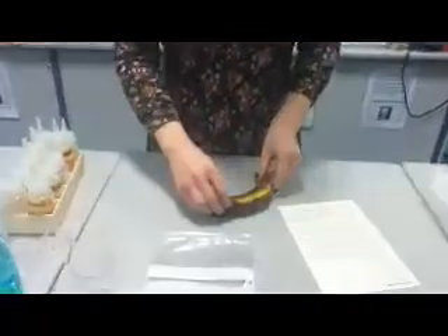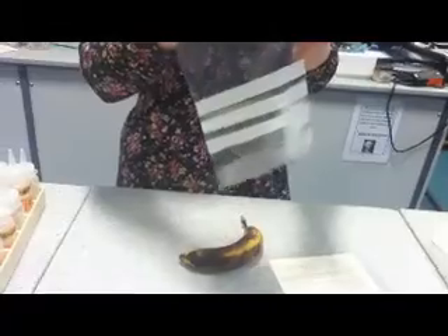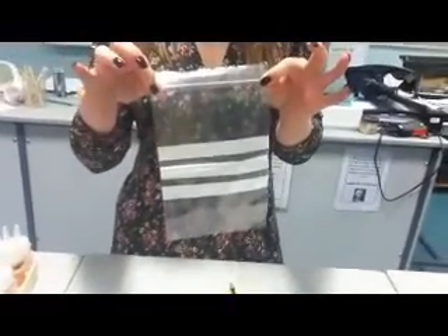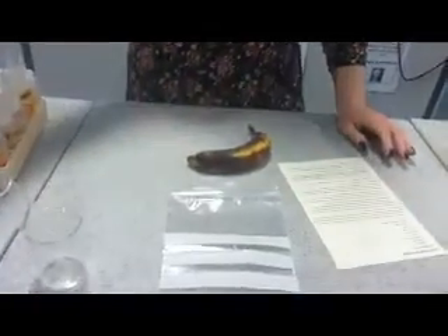You're going to need a banana. You will need a zip lock bag — one of those that you can move along with your hands and it closes. You don't want to get air in there, so try and keep it as flat as possible. You'll need some extraction buffer.